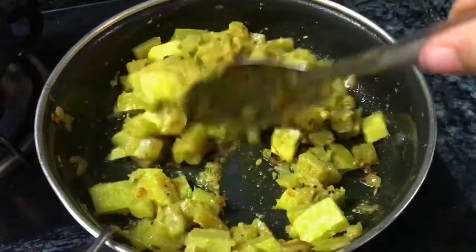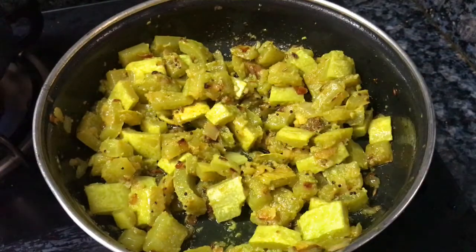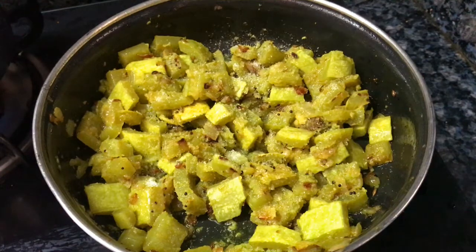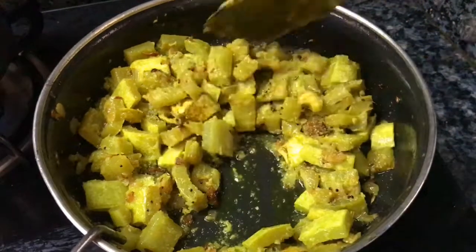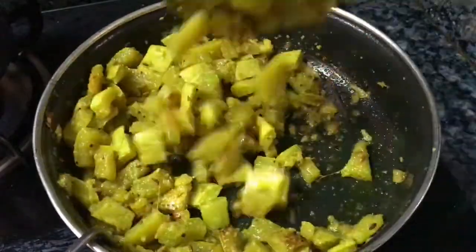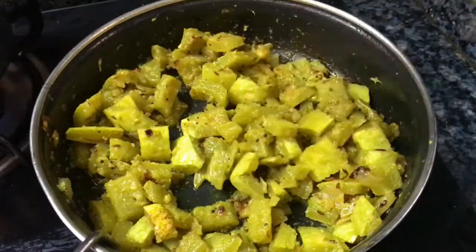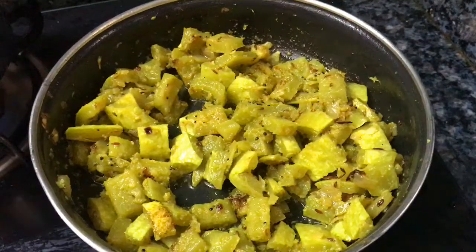If you put the potlakaya in, you will need to remove it. I am going to mix the potlakaya. Keep the potlakaya in. It is very good.